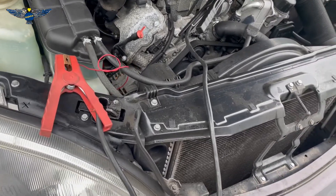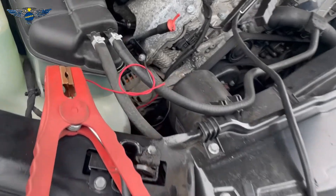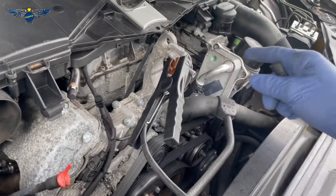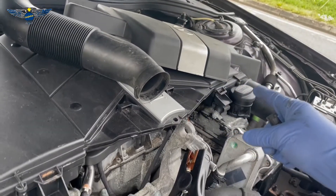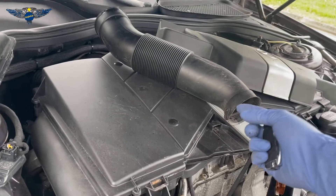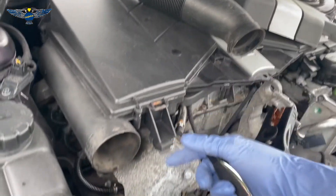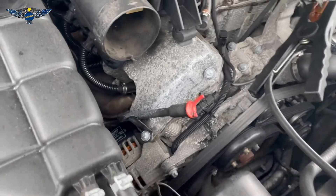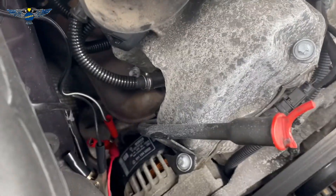So I'm just quickly going to show you how I wire this onto the alternator. I remove the cover from here — that cover just unplugs. And this intake hose also just unplugs; you pull it out from this end. And the alternator is down there.